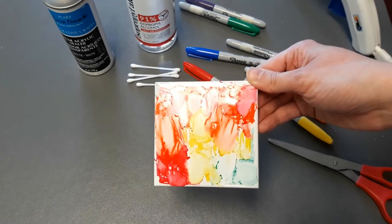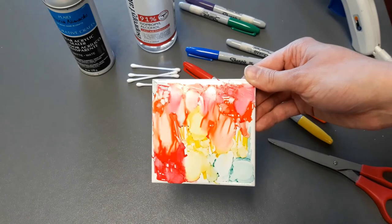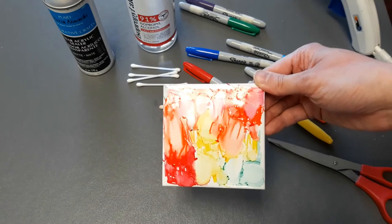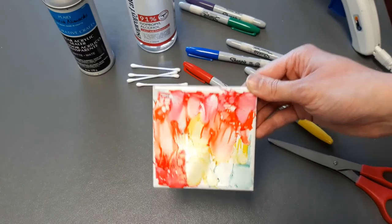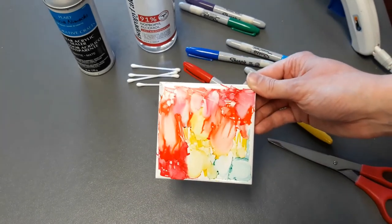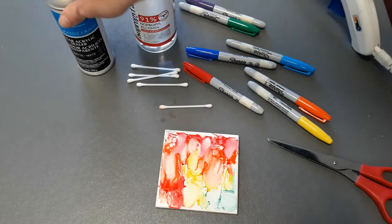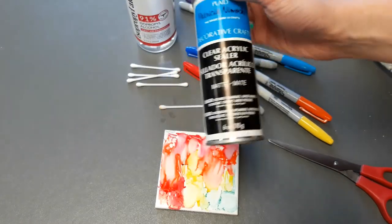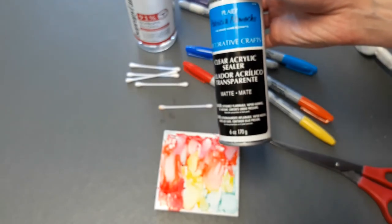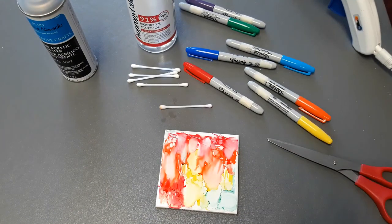If you end up not liking your design, just take more isopropyl alcohol, get rid of all of the paint from the Sharpie marker, and start all over again. Once this dries — you can still see some bubbles of the alcohol that hasn't evaporated yet — once that evaporates, you can use the acrylic sealer. Take it outside, shake the bottle, and follow the instructions on the back. Seal it with one or two coats of the acrylic sealer, and then your coaster is completely ready to use.